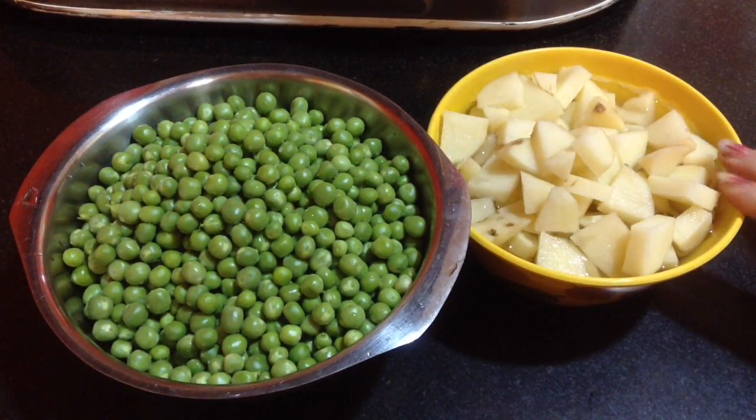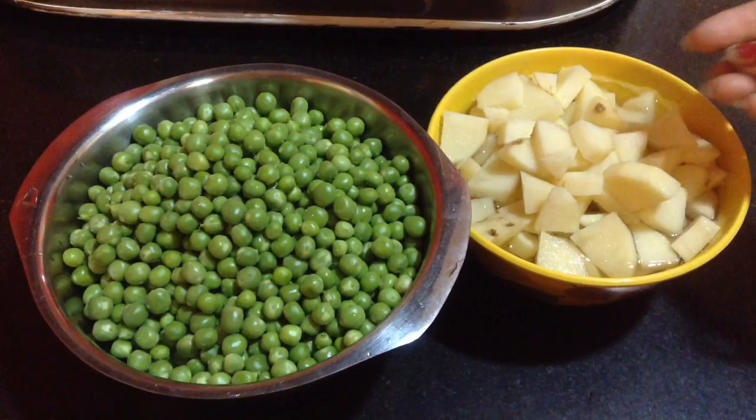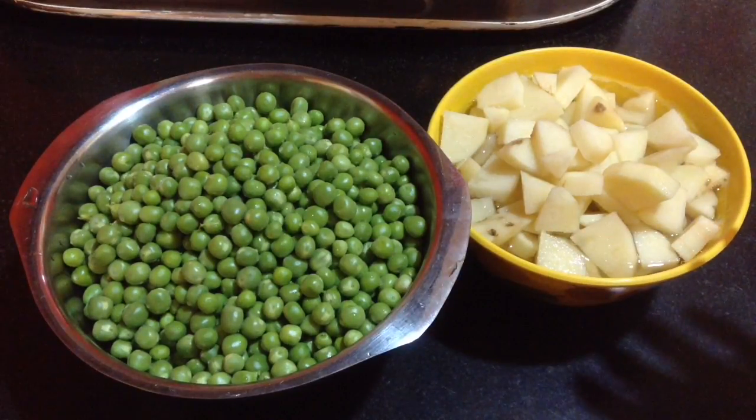To make this, here I have taken 1 kg of fresh green peas and potatoes — around 5 small potatoes. You can even take 3 medium size potatoes and cut them like this. I am going to cook the green peas and potatoes one by one till they are nicely cooked.